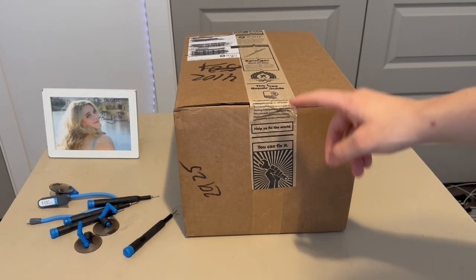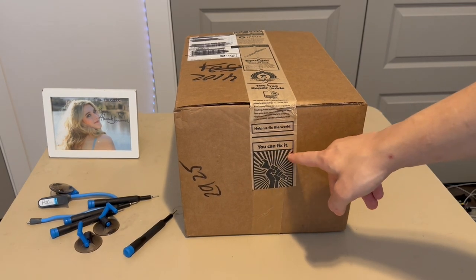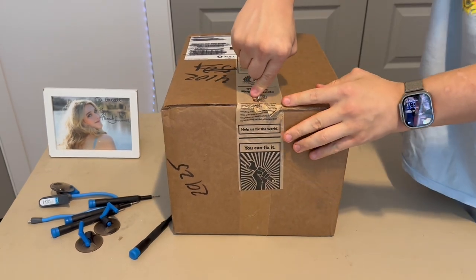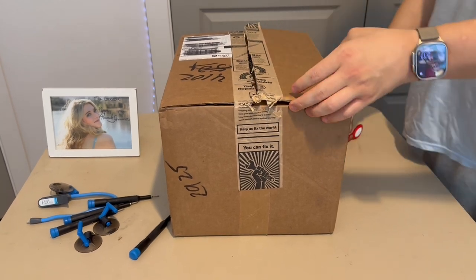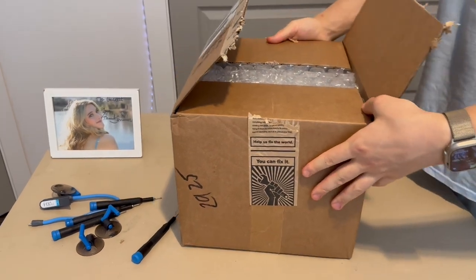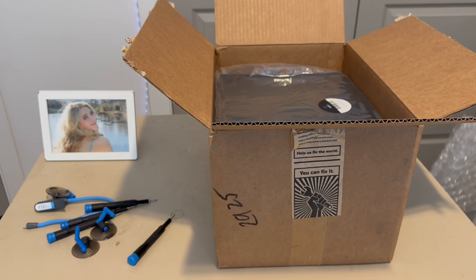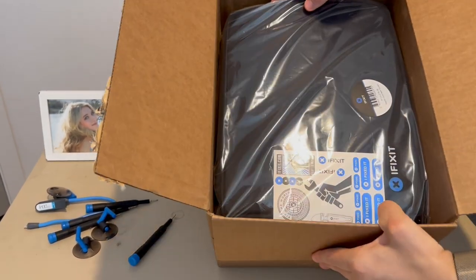The iFixit shipping box comes with the famous iFixit logo — it says 'You can fix it, help us fix the world.' To open it, I'm going to take my keys and cut the tape. Now with the tape fully cut, I'm going to open it up. It comes with a lot of bubble wrap and a little shipping insert, and inside you can see there is the kit itself.